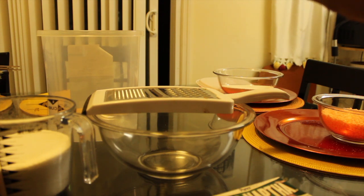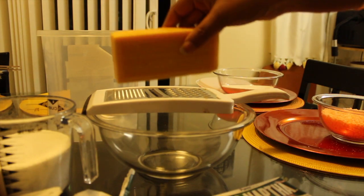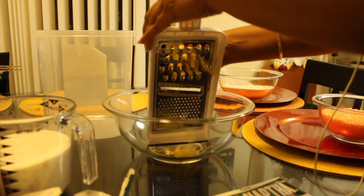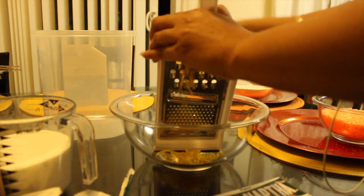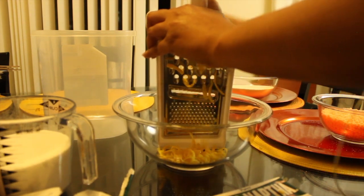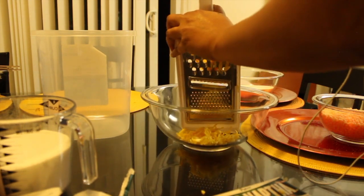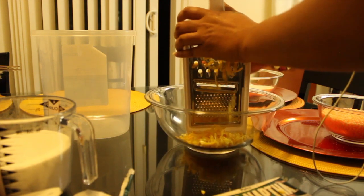I'm going to start grating the two bars of soap by hand. The bar is pretty easy to grate by hand, but you can always use a food processor or a blender to break up your bar of soap. It kind of looks like cheese when you're grating it. It's not too difficult to put through your grater by hand, and the smell is pretty strong, so while you're grating it you will smell the soap.